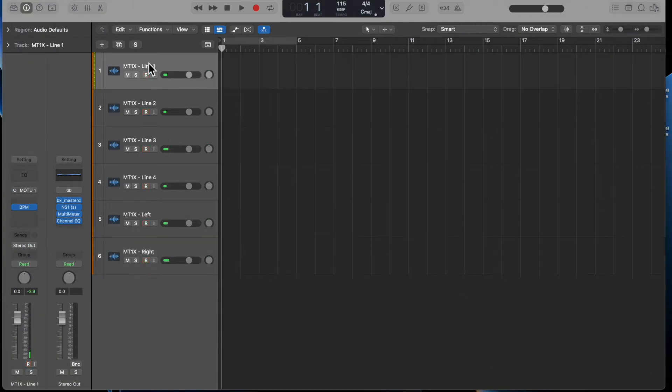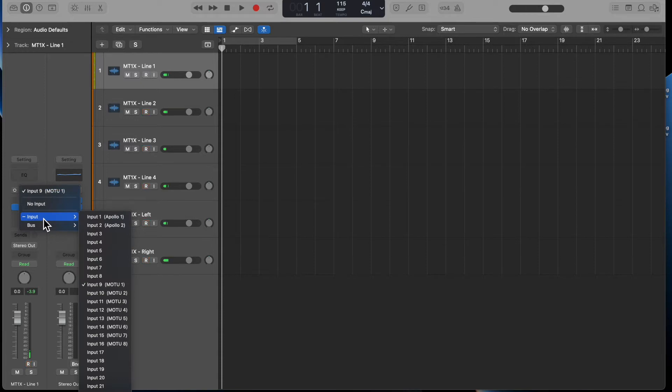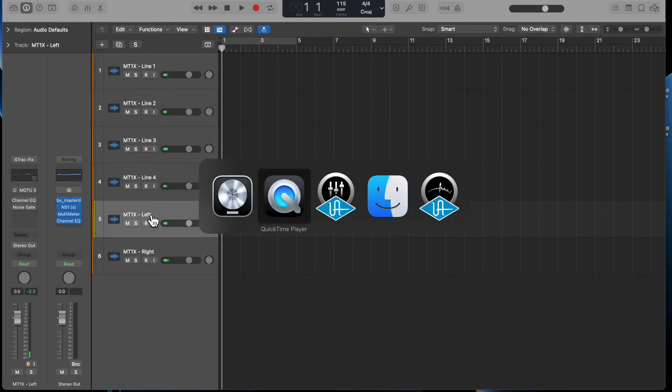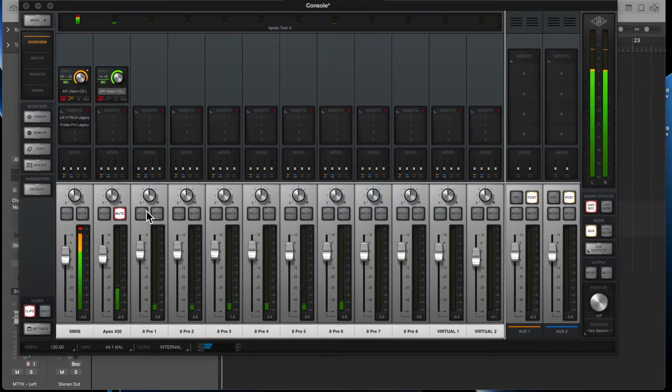I've essentially set up inputs for the four individual channels. On the first channel I've set the input to MOTU 8 Pre channel one — I've got two through eight all lined up. So I've got one through four, which are the four line outputs from the four-track, and then I've got the stereo mix in left and right. It's kind of redundant, but I was curious whether the stereo preamp in the Yamaha four-track adds any color to the mix. I'm routing the MOTU through my Apollo Twin X via ADAT, and if you look at the console here you can see me talking in channel one with channels three through eight available.